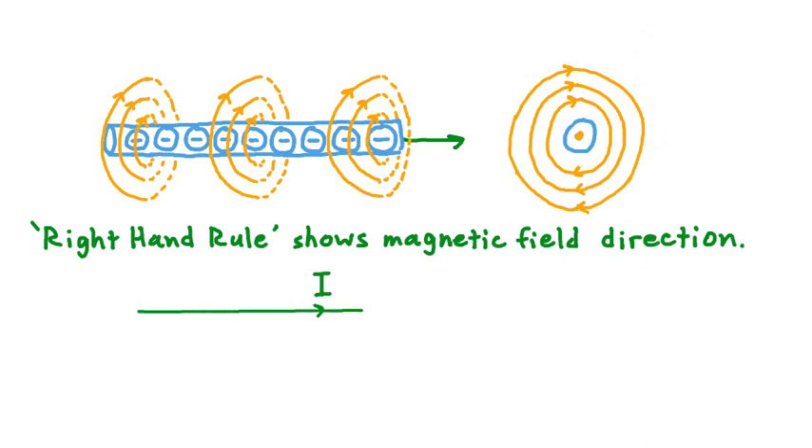Here's how this rule works when we have a straight current-carrying conductor. First, we take our right hand and put it up to this line of current, then we point our thumb in the direction that conventional current travels in this wire — the direction of positive charge flow through the wire. Then what we do is we curl our fingers around the wire. It's that direction that our fingers curl that shows which way the magnetic field points along the wire. Once we know that, we can start drawing in more magnetic field lines.